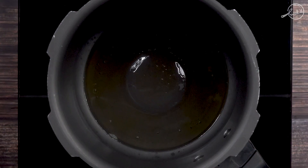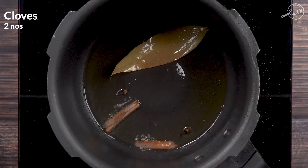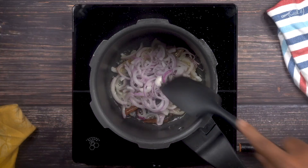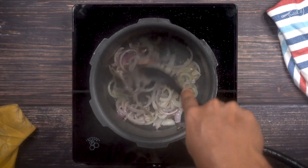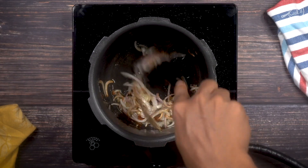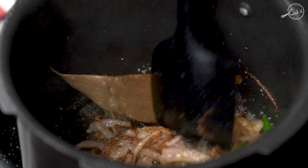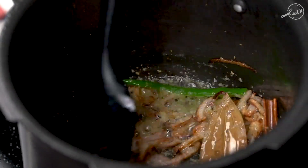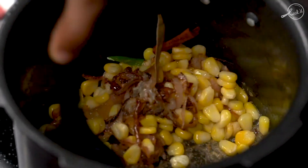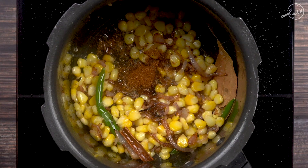We'll add the whole spices: first a bay leaf, one inch cinnamon stick, two cloves, and two cardamom. Now we'll add one onion thinly sliced. Once the onions are nice and golden brown, we'll add one green chilli slit, two teaspoons of ginger garlic paste, three-fourths cup of sweet corn, quarter teaspoon of garam masala powder, and some salt.